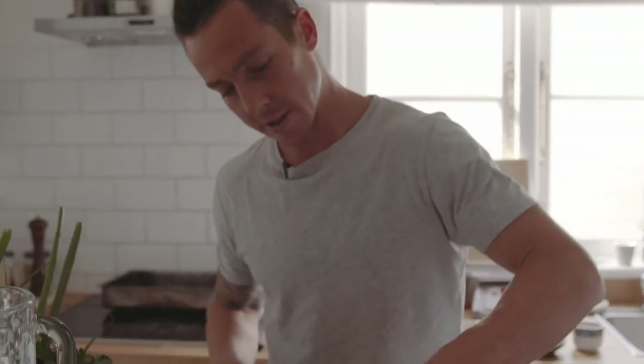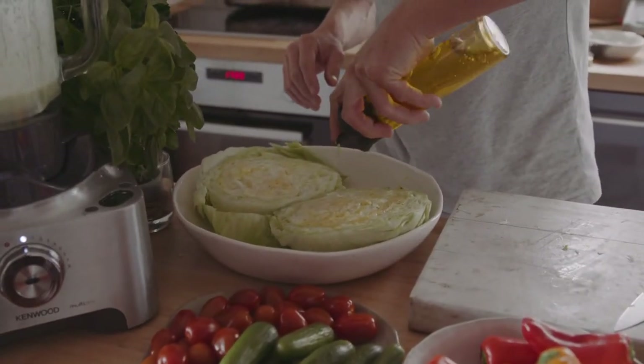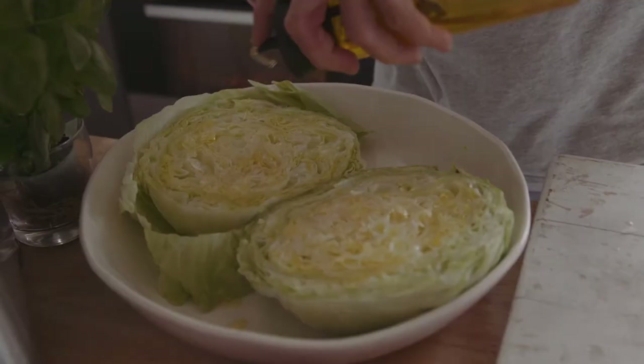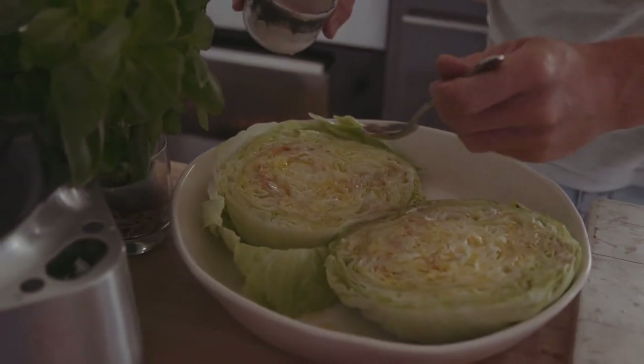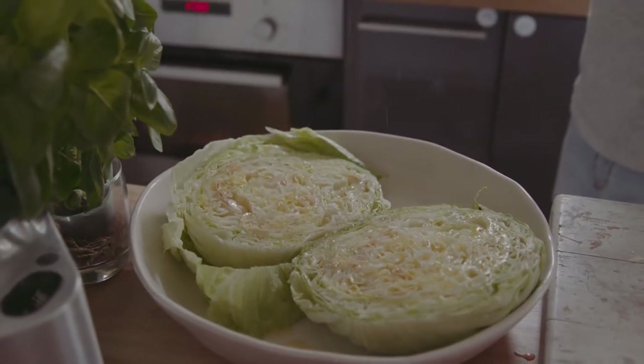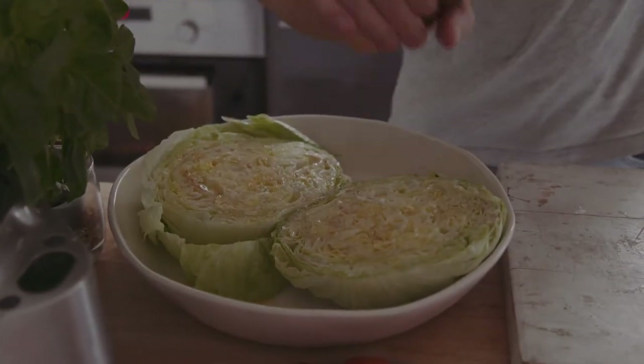So the next part is just to dress this iceberg to form the base. A good olive oil, quite generous, so it's going to soak into those leaves. Red wine vinegar — and you could use lemon, more of that lemon juice. Some salt, and some pepper. So now our icebergs are tasting awesome.